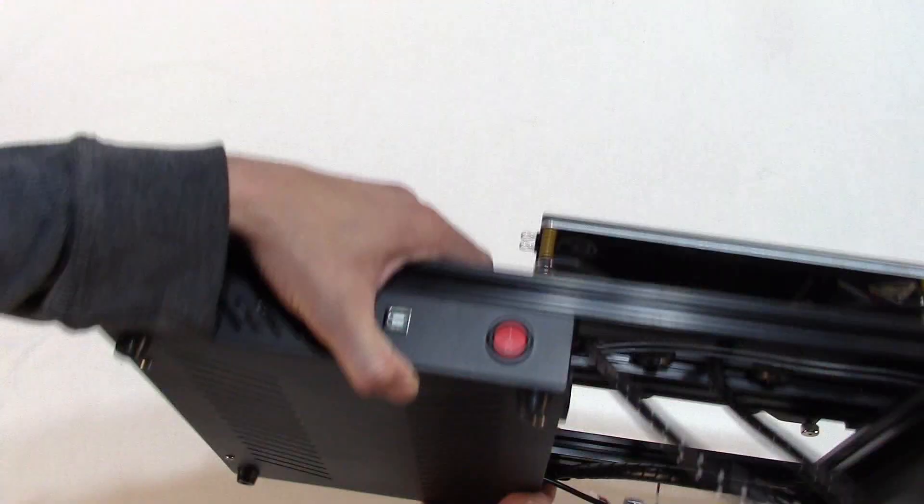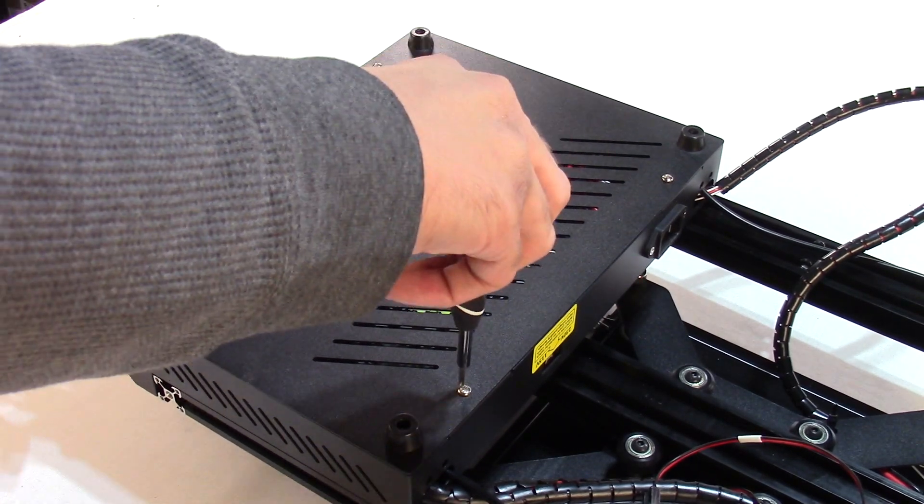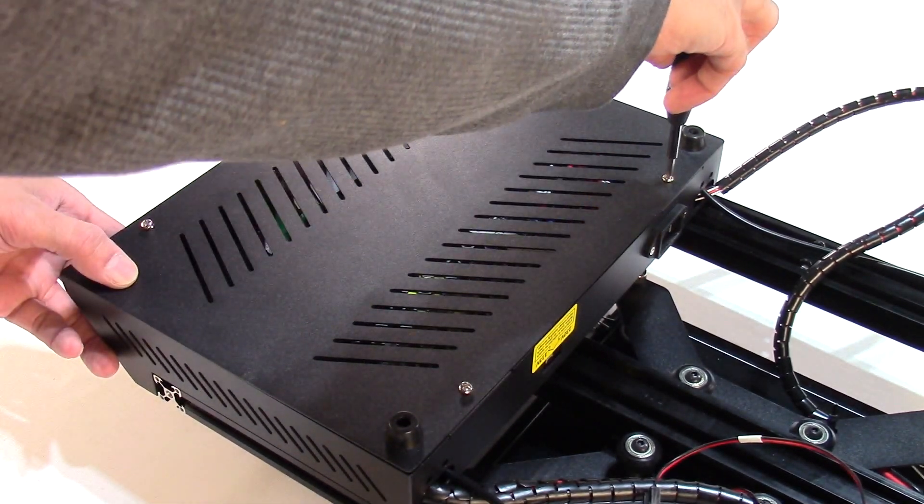Step 2: Open the base. On the base section of the X3, turn the unit upside down and remove the four screws holding down the base cover using a Phillips screwdriver.